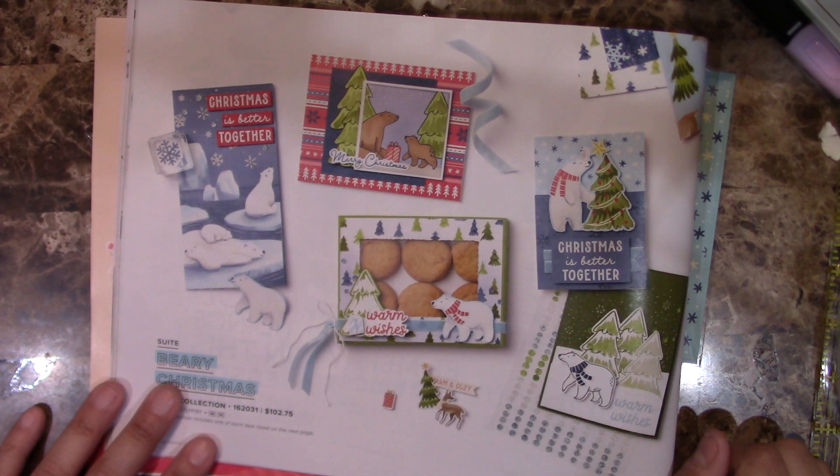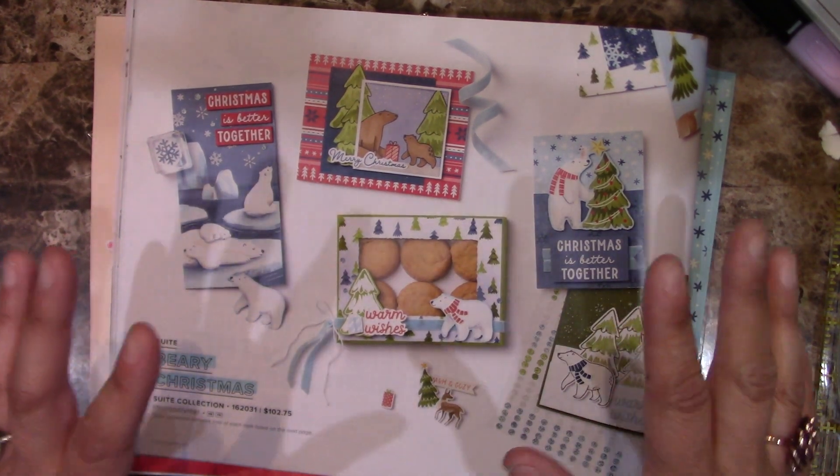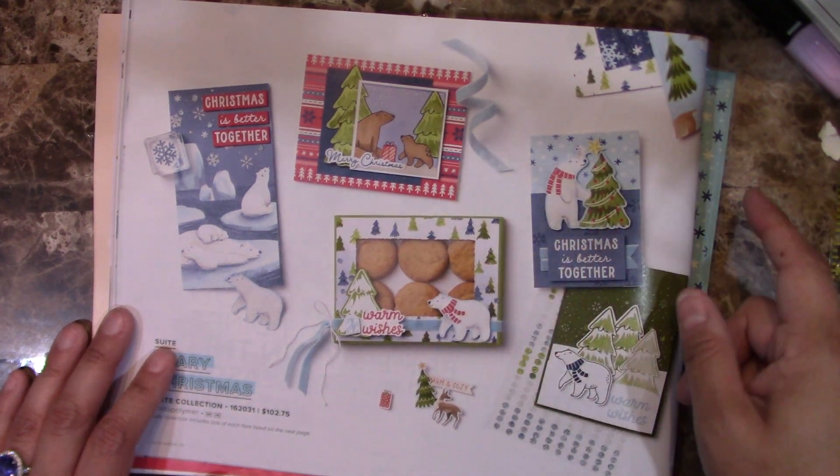Hello everyone, this is Alejandra Gomez with CreatingVorelli.com and I'm super excited as I am releasing the third card class out of the 2023 Christmas card class series.